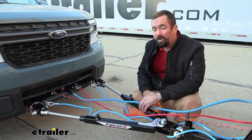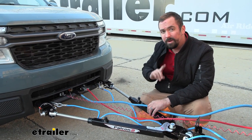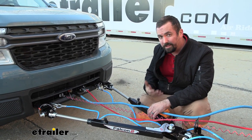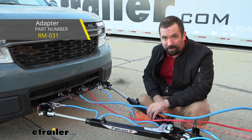This Roadmaster tow bar is designed to work with Roadmaster base plates, so your attachment points will all work. If you do have a different base plate, like a Blue Ox, you can get an adapter sold separately so you can still hook up to that base plate.